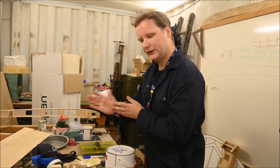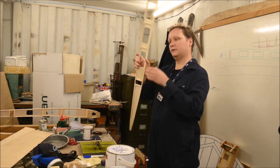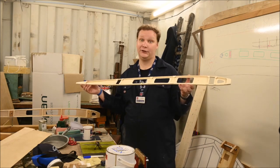One of the things that we are doing nowadays is working on the wing ribs, which you can see a typical section here. This is actually my very first wing rib I ever made — don't tell the museum.